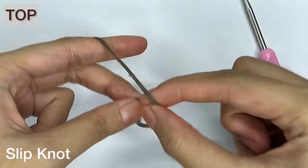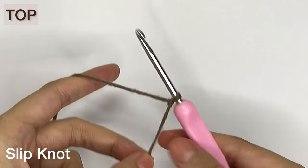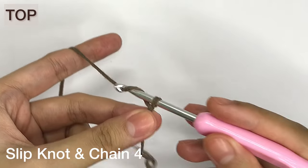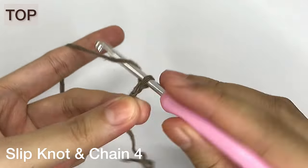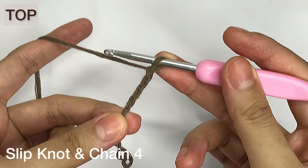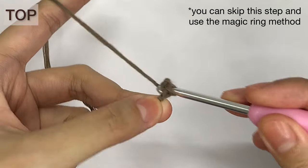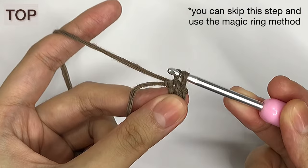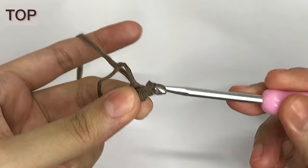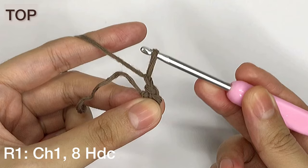Starting with the top of the bucket hat, make a slip knot and then make 4 chains. Make a ring by connecting the last chain to the first chain using a slip stitch. For row 1, chain 1, then make 8 half double crochets inside the ring.